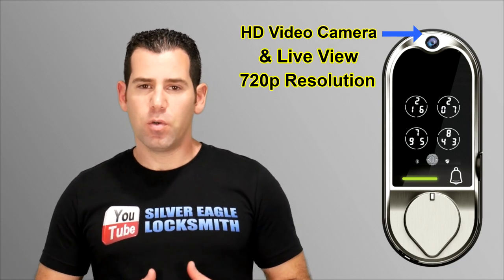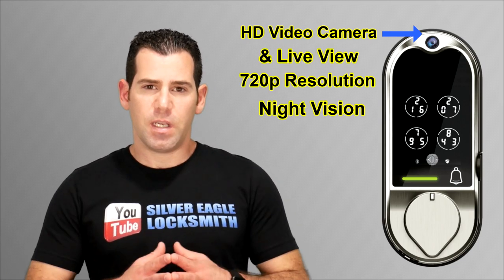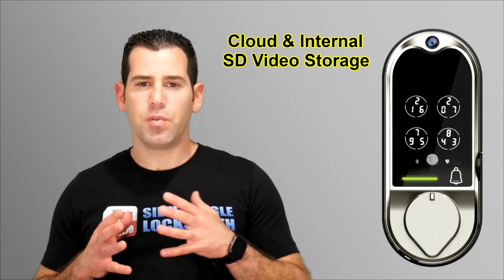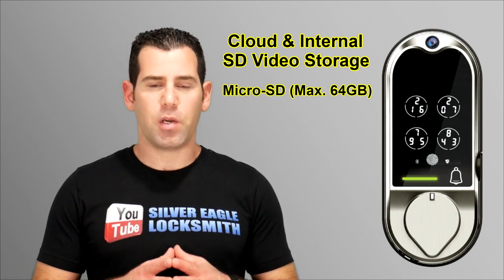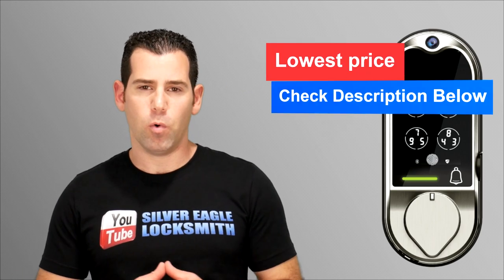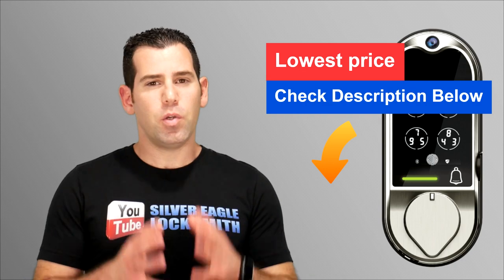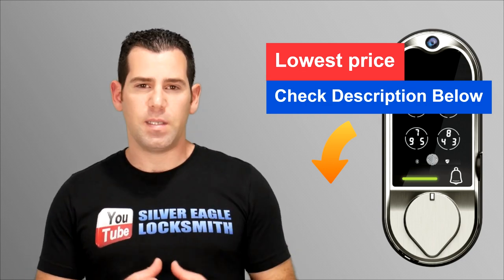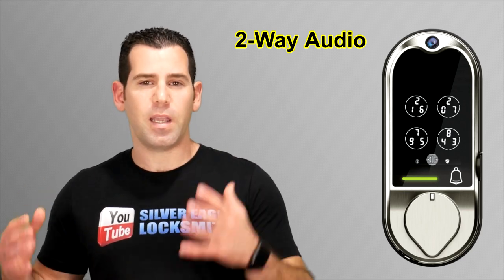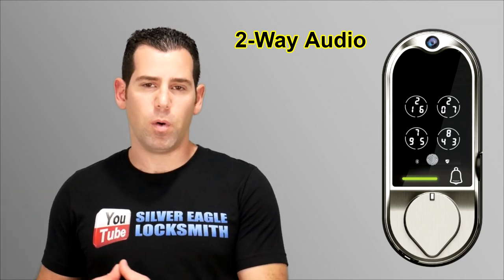The Lockleaf Vision has an HD video camera with live view — 720p resolution with night vision as well. Another feature is cloud and internal SD video storage. You can use up to 64GB of microSD in the lock itself, and it will save all the recordings. You'll also be able to talk to the person at the door with two-way audio, just like any other video doorbell.